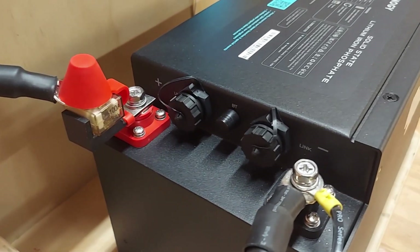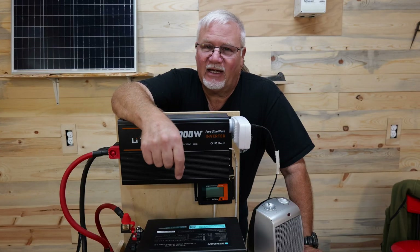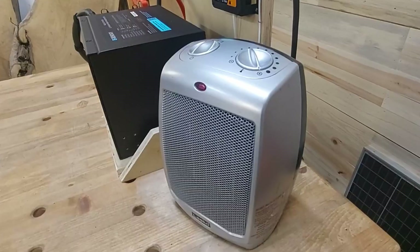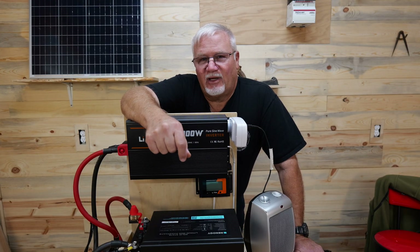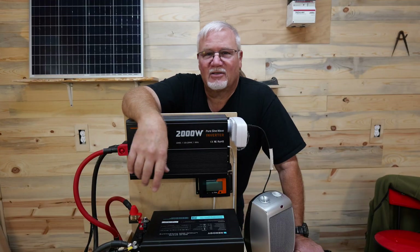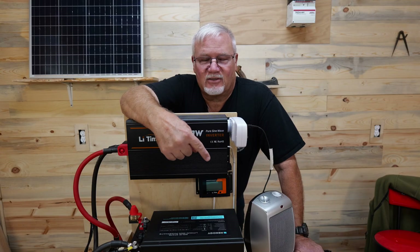What we're going to do today is test the capacity on this battery and verify that we can actually get over 1,500 watt hours out of it. We're going to do that using my ceramic heater, which is a 1,200 watt ceramic heater, and a 2,000 watt pure sine wave inverter. I've got a watt meter on the inverter so we can see the kind of draw that we're getting.